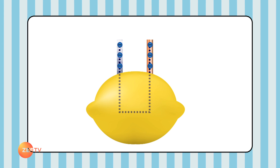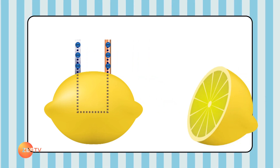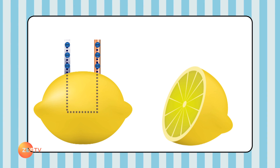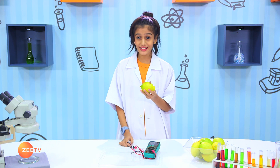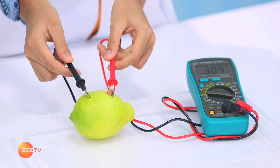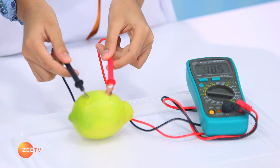They allow the electric current to enter and leave the lemon. The juices in the lemon are electrolytes, which allow it to conduct electricity. Now we are going to connect this lemon to the voltage meter to see how much voltage it is giving out. That's a pretty good amount of voltage.